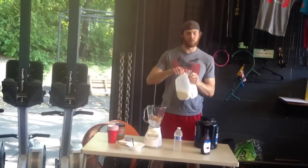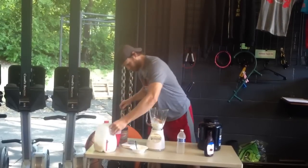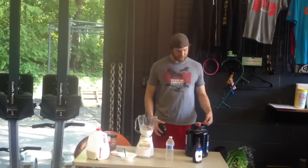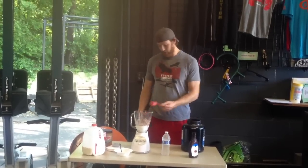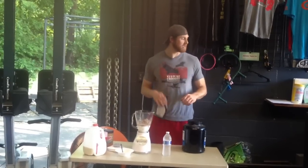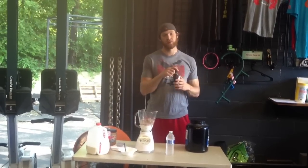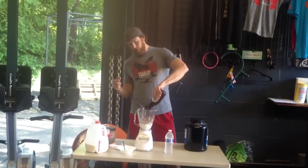Next thing, whole milk — pour it in liberally. We're liberal with everything here. Protein — I like chocolate, so I'm just going to put in three scoops. Two scoops is enough for some people, but not for me. Chocolate syrup — you can also use Trader Joe's, which has no high-fructose corn syrup, but we're out of that, so we're just going to put a little in here.